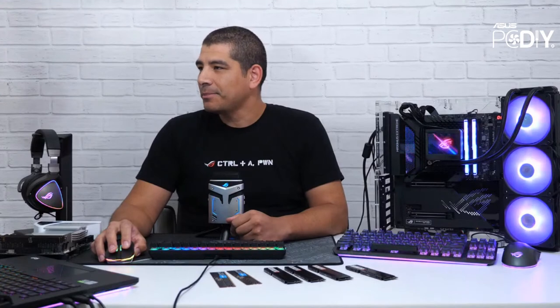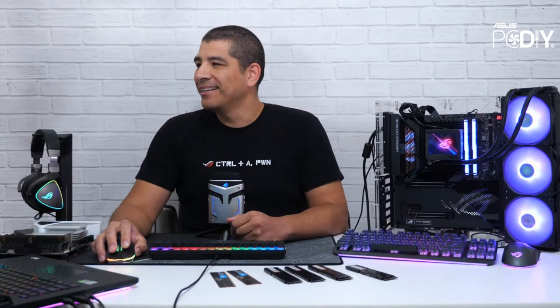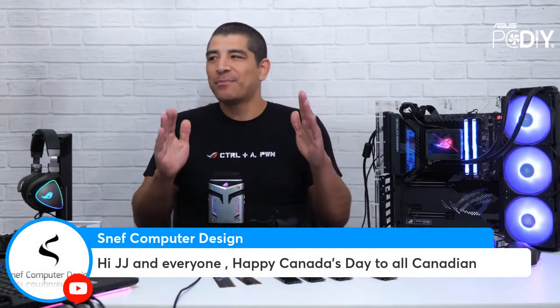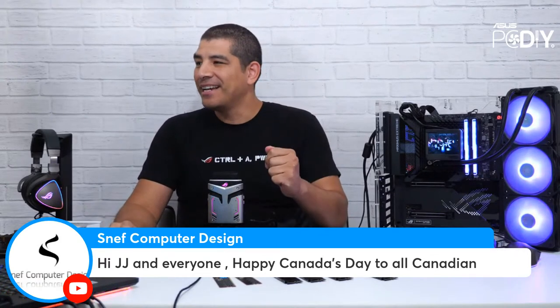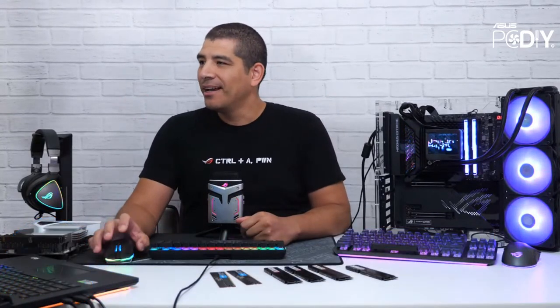H2O Computers, thanks so much for joining us. Hey Paul, joining us all the way from Amsterdam, the Netherlands — very cool. We've got Suman, Tank Tiggerus, MUFC14, Erica — always great to have you here. And Sneff, one of the absolute best builders and modders in the game. Happy Canada Day! Happy to our friends in the Great North — we've got a lot of Canadians that are PCDIY enthusiasts. Happy Canada Day.